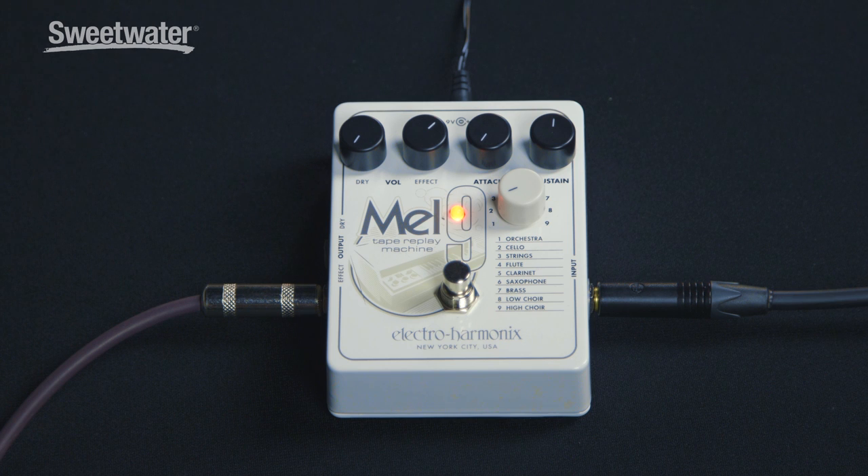The Mel 9 emulates nine of those Mellotron sounds. These sounds will be familiar to you because when the Mellotron was introduced in the 60s, a lot of groups used it in a lot of recordings that you're really familiar with — The Beatles, Led Zeppelin, Yes, Genesis — all kinds of classic recordings that you've heard.